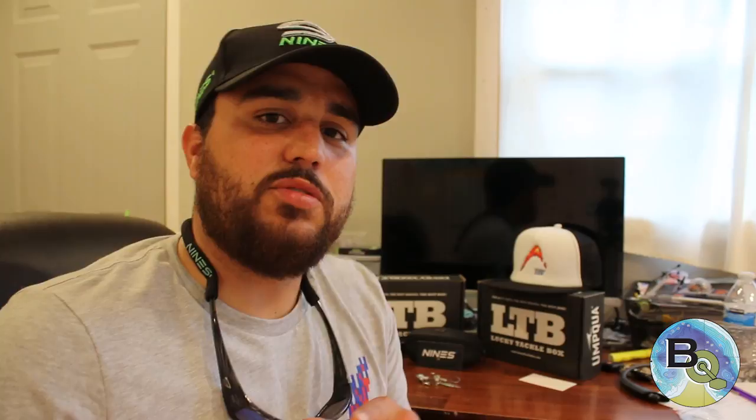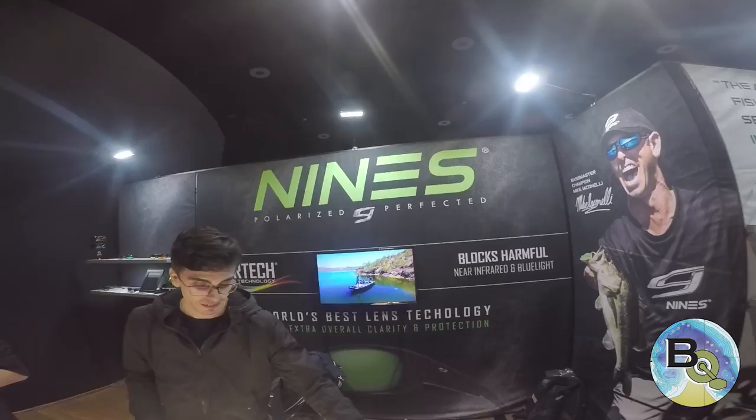I'll show you some clips of some of the things they showed me. Alright guys, we're over here at the Nines Polarized Glasses booth. You guys probably saw a video dropped by Mike Iaconelli the other day — these are the same glasses he used and I've been real impressed with those.